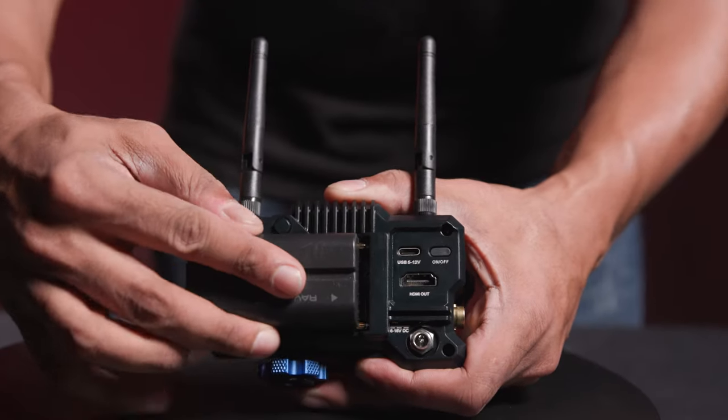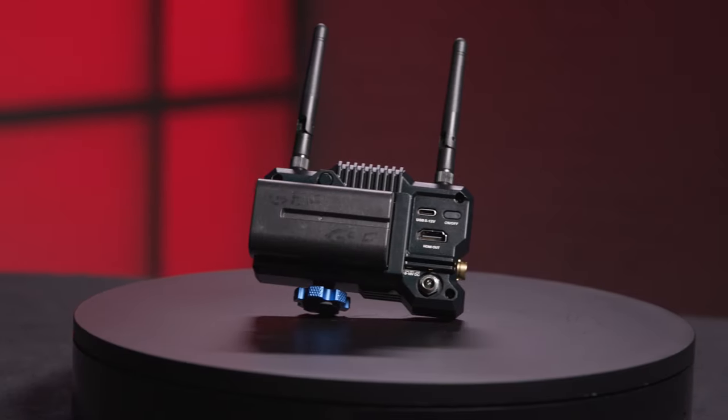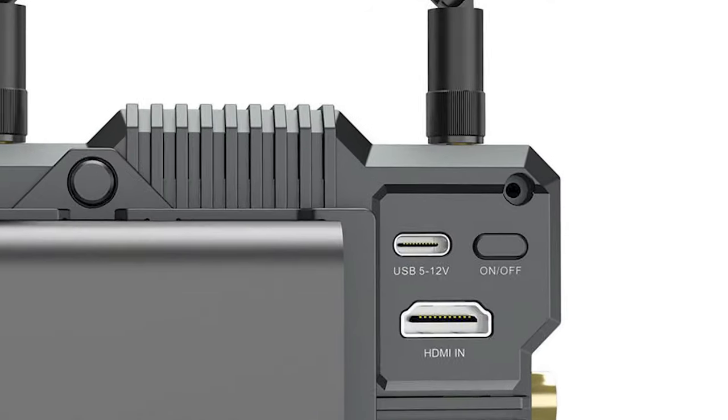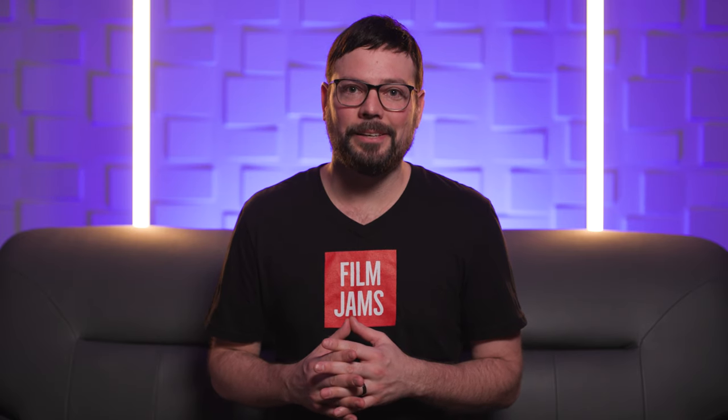You have the ability to power the Mars 400S Pro with Sony batteries using the integrated Sony NPF battery plate. You also get an upgrade from the original Mars 400, which is the ability to power it using USB-C.